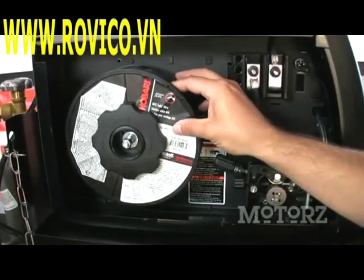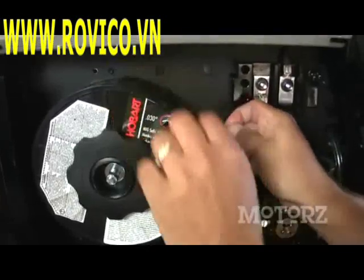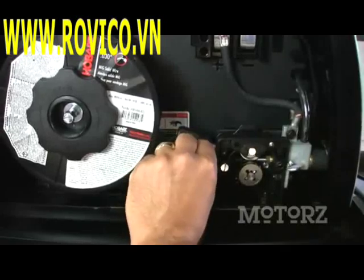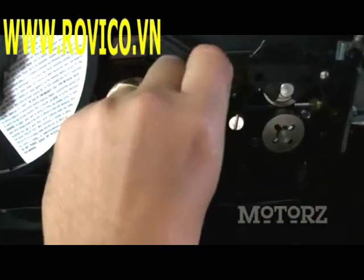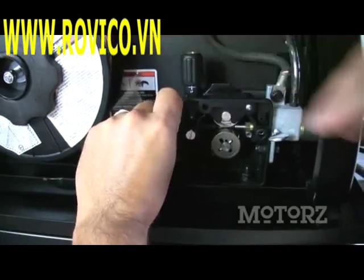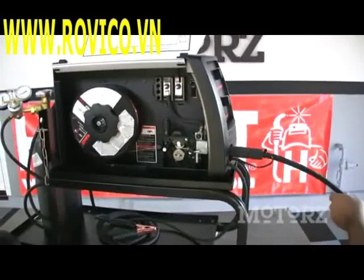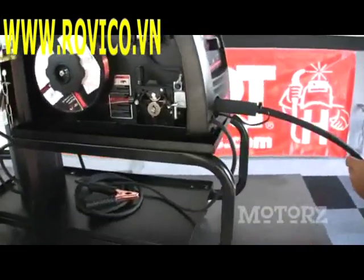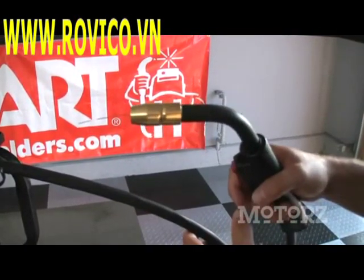After mounting and securing the spool as per the instructions, we're going to begin to feed the wire into our welder. Be careful as you unspool this so the wire does not come loose. Cut off any bent ends on your wire and begin to feed it in. As you get the wire through the rollers and into the hose, secure it in place and turn on the welder so we can start to feed it through. Pull the trigger and the wire should feed through cleanly. When it comes out the other end, release the trigger and you're ready to move on.